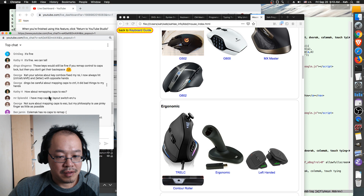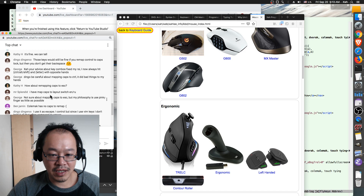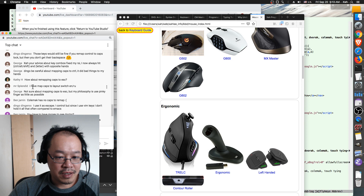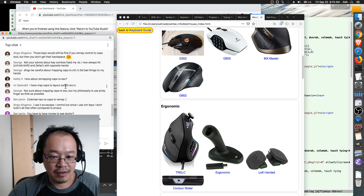Regarding remapping Caps Lock to Escape if you are using Vim — Kathy, are you using Vim? If you are, that is an excellent thing to do. Mr. Splendid says he has mapped Caps Lock to layout switch between English and Russian — great!